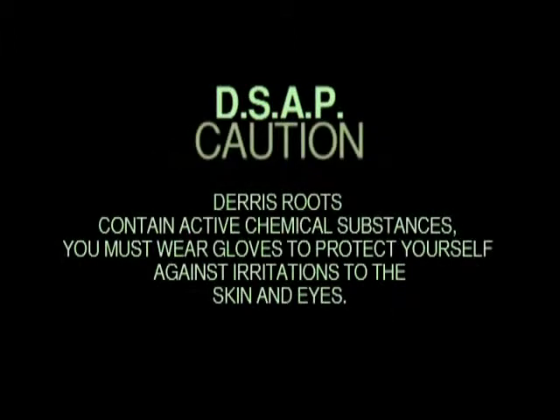Caution: as deris roots contain chemical substances, you must wear gloves to protect yourself from any irritations to the skin and eyes. Wash your hands thoroughly after touching the deris.